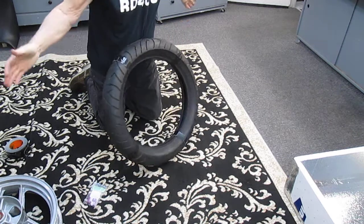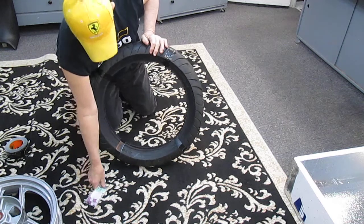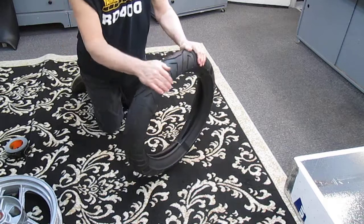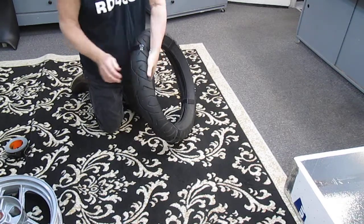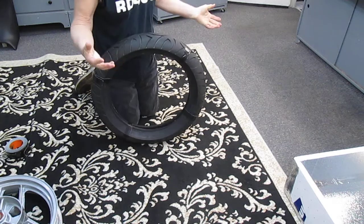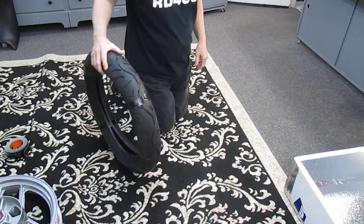Hook these up — it gets pretty simple, not real complicated. Make sure these are down nice and tight. We're into this about two or three minutes, there's virtually no effort, and we're inside the house.